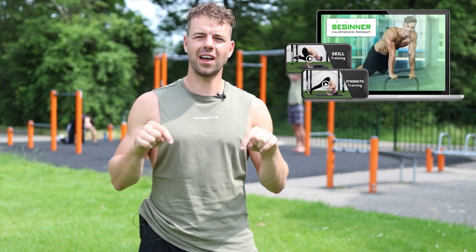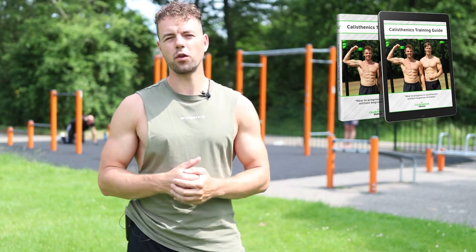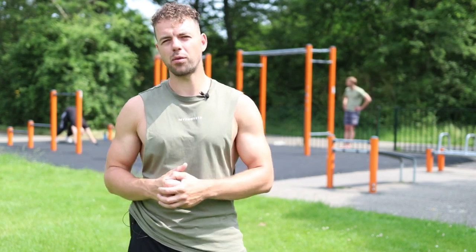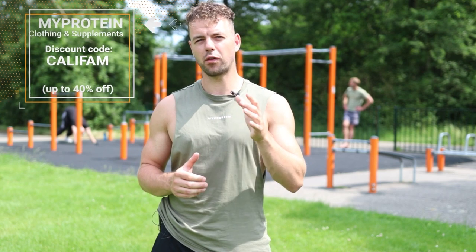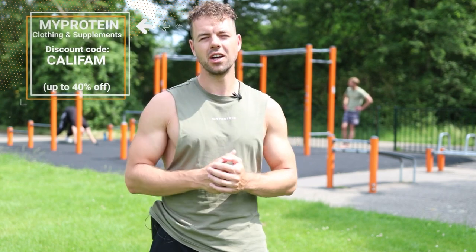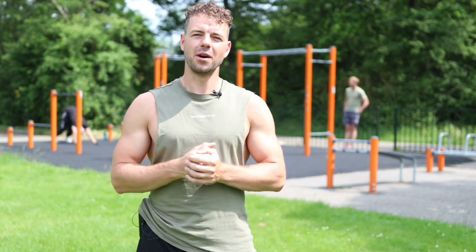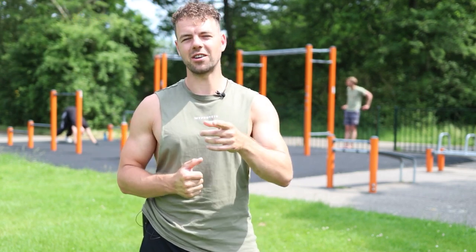We also have some free training guides and workouts you can download down below. Don't forget — if you need any supplements or clothing, check out MyProtein and use our code KALIFAM for 36% discount on your order. Thanks for watching, subscribe for more videos, and I'll see you next week. Peace out!